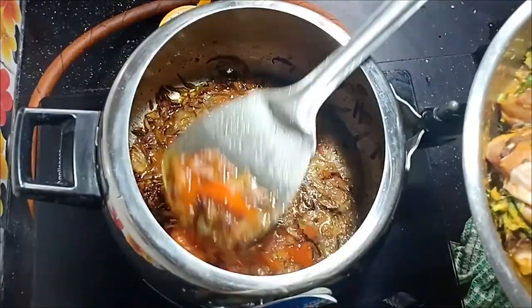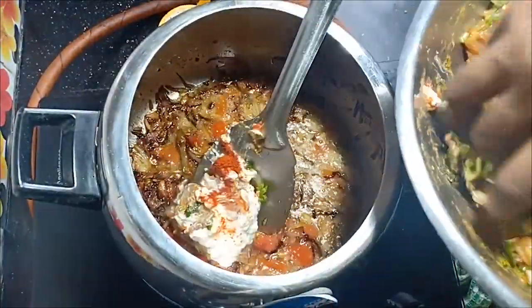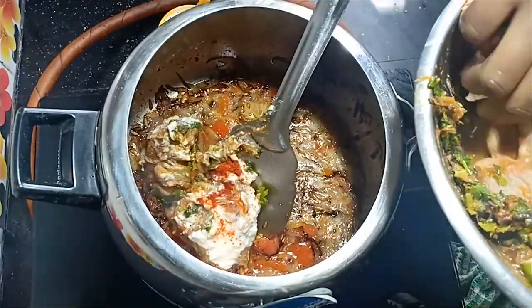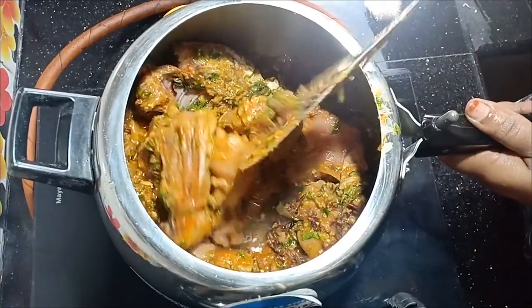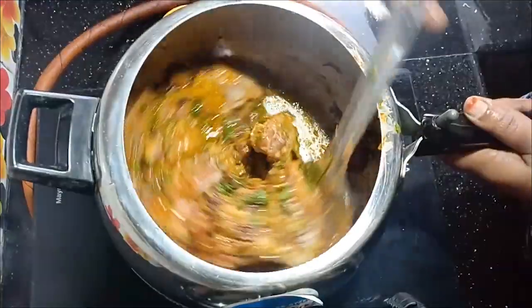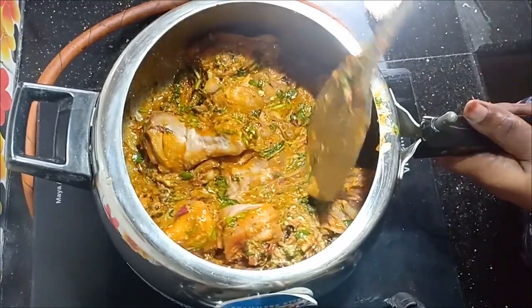We are going to add chicken pieces to the top. We are going to add more color to the chicken pieces — this will be simple to make. Let's add the chicken pieces a little and make it in the water.